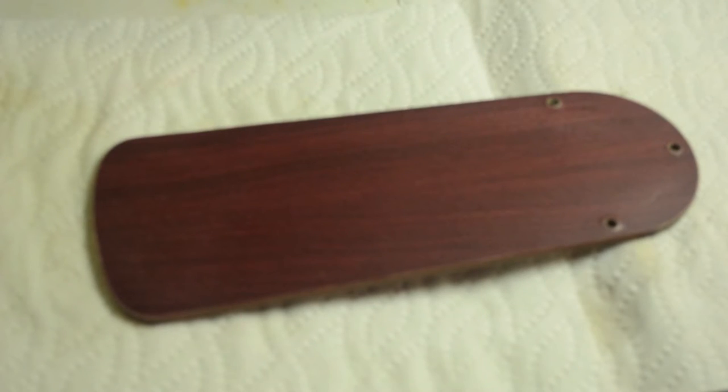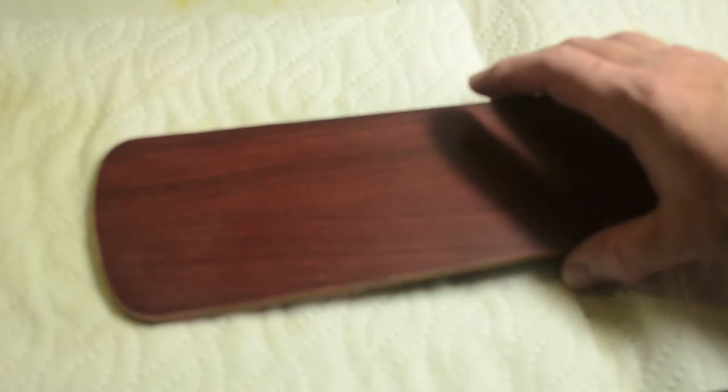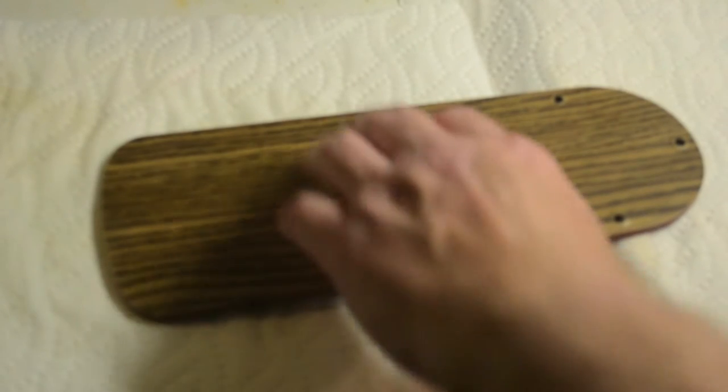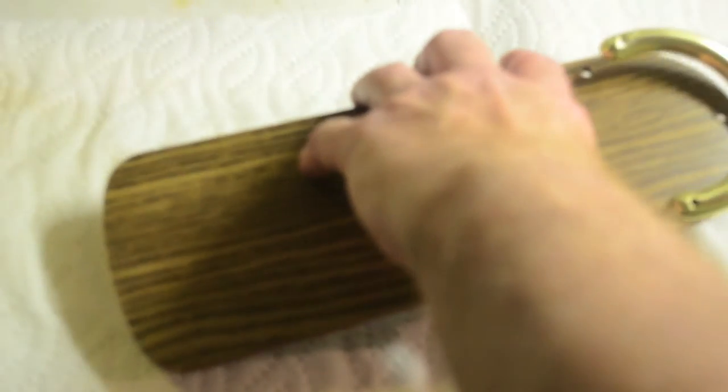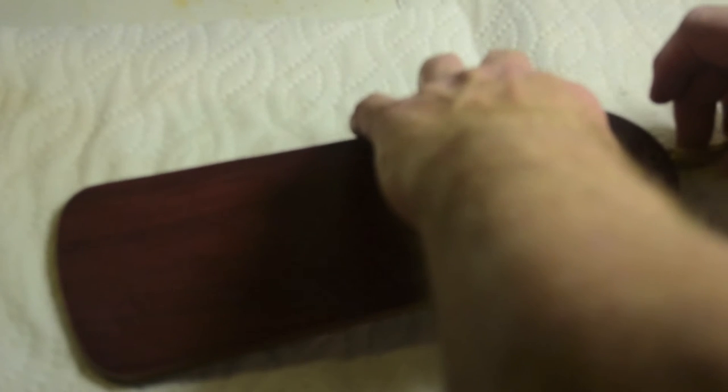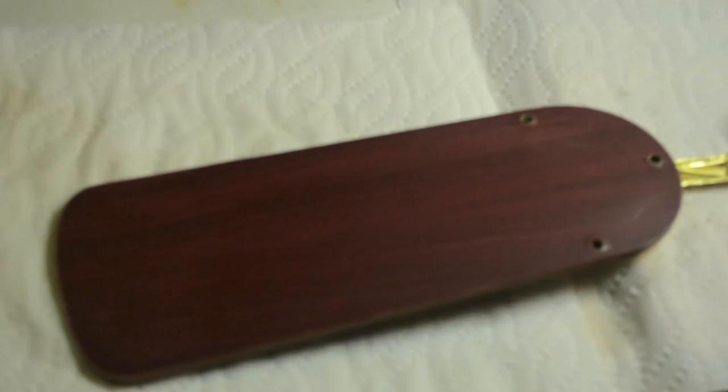Many times the fan blades or paddles on a ceiling fan will have two different designs — one on each side. As you can see, we have red on one side and wood pattern grain on the other. We've had the red showing since we've had the fan, but we're going to switch it up this time and put the wood grain down. You start by placing the holder on the side that you want down, just flipping it over, and aligning the holes in the paddle with the holes in the holder.